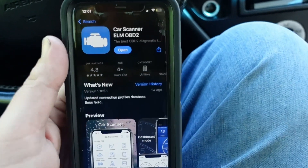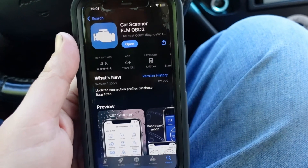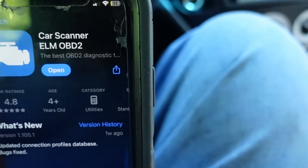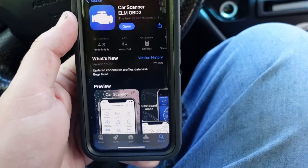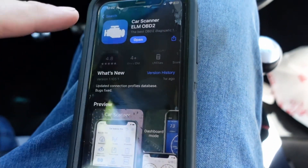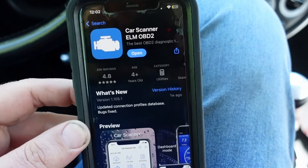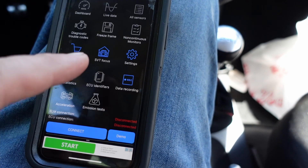So the app on Apple is Car Scanner ELM OBD2 — that's what I'm using. I tried a bunch of other ones and so far this has been my favorite. I think any of the ones that say ELM OBD2 will work. Also, with this app you can set multiple profiles — so if you've got multiple cars, you can set up a profile for each one. I've got a separate profile for my truck and a separate profile for my Sentra.